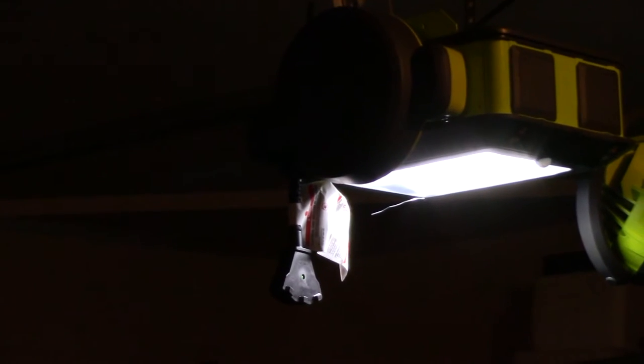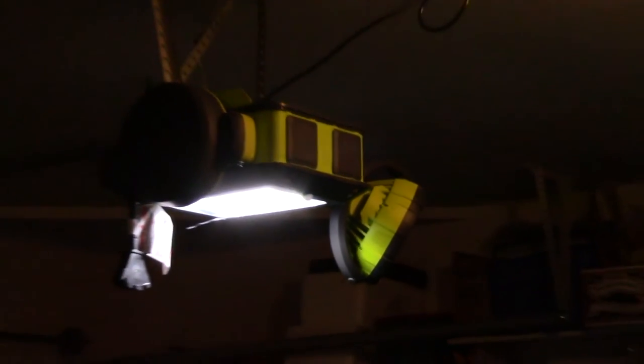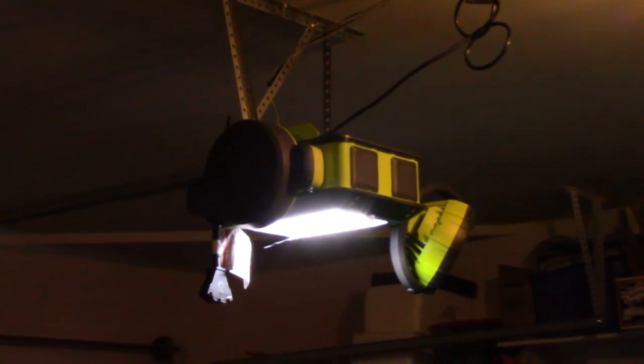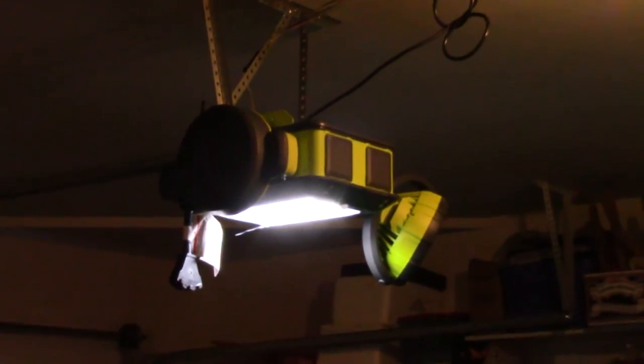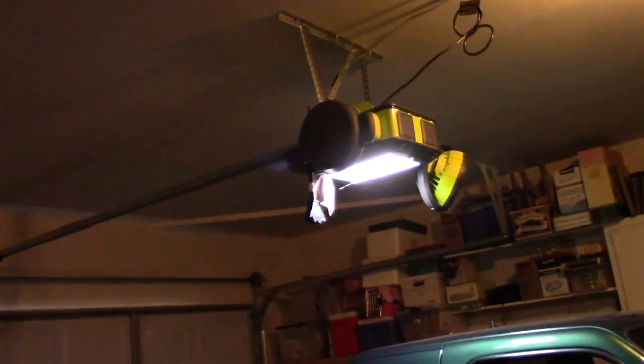I plan on having some sort of video on this thing up in the near future. I'll go ahead and show you guys what I have on it. I have the retractable electrical cord and the fan modules — you can install a whole bunch of different modules on these things that actually do a lot of different things, and I'm sure they're going to come out with more as time goes on.